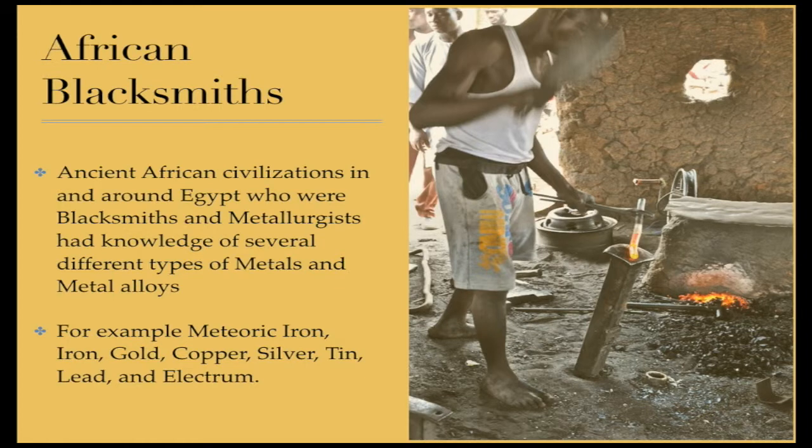Ancient African civilizations in and around Egypt who were blacksmiths and metallurgists had knowledge of several different types of metals and metal alloys. For example, meteoric iron, iron, gold, copper, silver, tin, lead, and electrum.